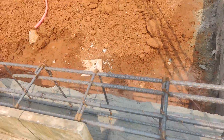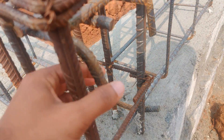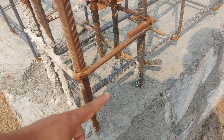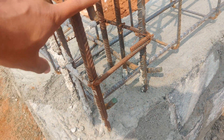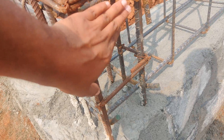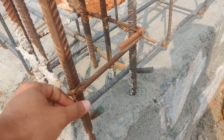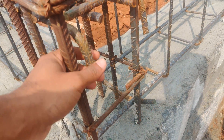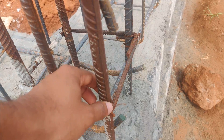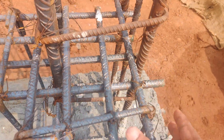Observe here — whatever top bars are there, whenever they come and join to this junction, the lapping length bent bar which we have provided here should be a minimum of one foot. It should go minimum one foot to this point. Whatever bars are terminated at the corners or connecting to the column should be bent, so that the embedded length is extended up to this point.